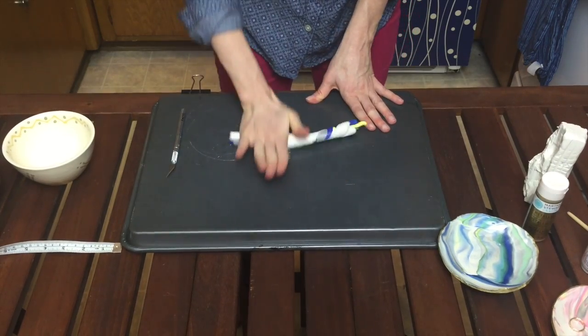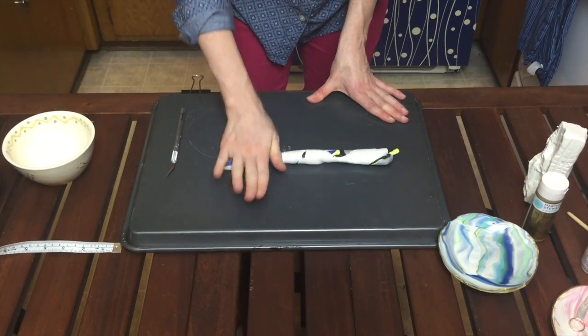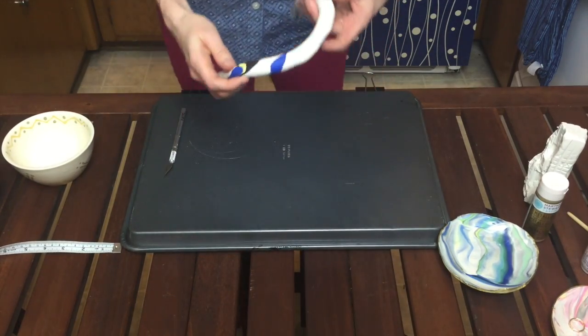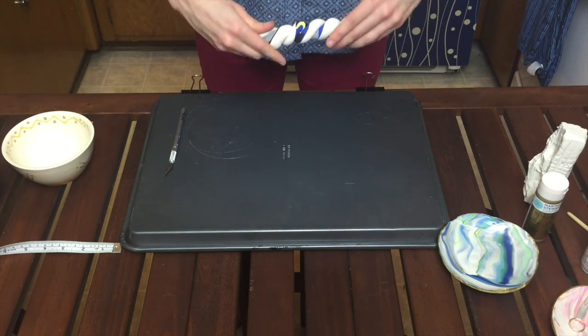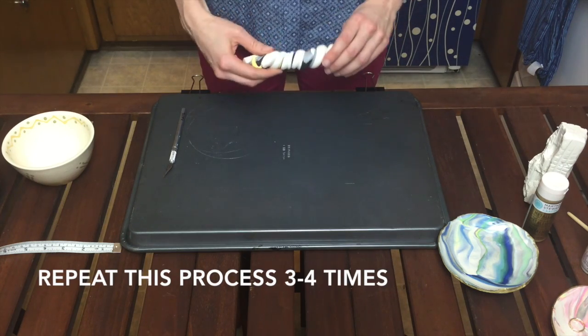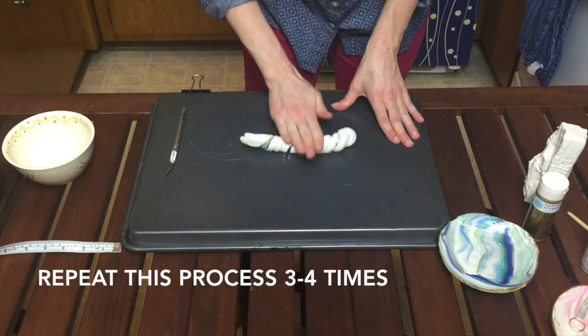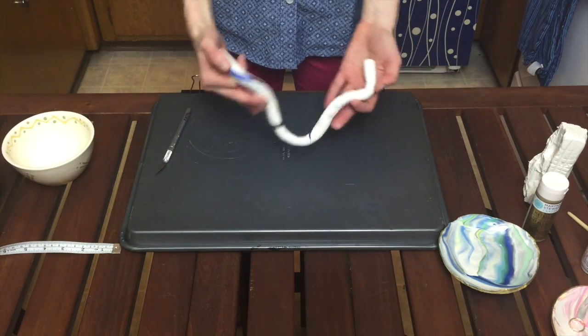Twist it up like a candy cane, then for the fun part you're going to roll it out to about twice the size those strips originally were — so about 12 inches. Then take it, loop it together, twist it, go in opposite directions, and roll it out again.